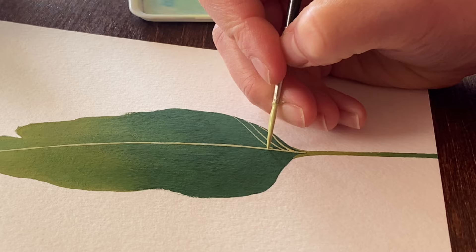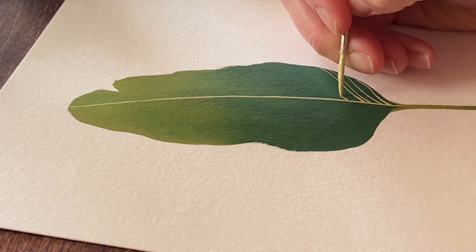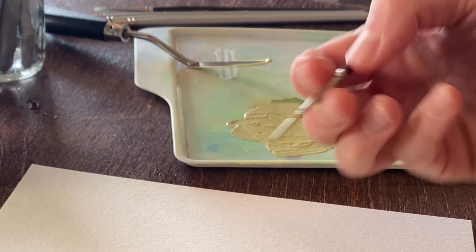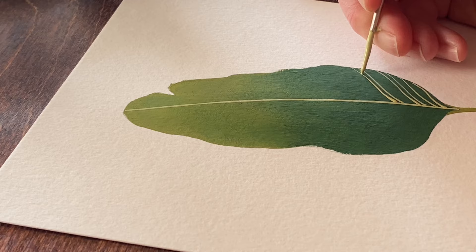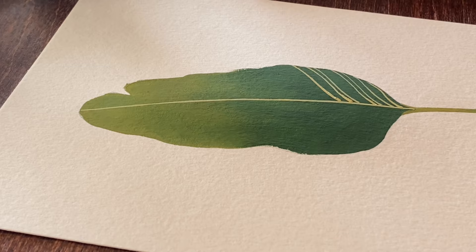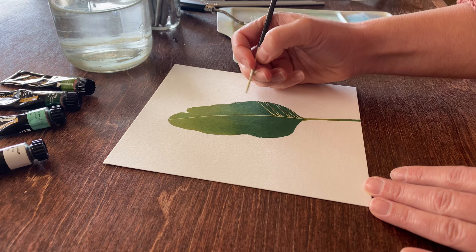For the horizontal veins, load your brush again and paint nice, clean strokes starting at the center vein and going out to the edge of the leaf. If the lines go over the edge a little bit, that's okay, because you'll be outlining the edge with a slightly thicker line and they'll get covered up. I'll just keep going, creating a nice pattern of veins up the side of the leaf. Sometimes leaving a little space between groupings of veins can add some nice variety.